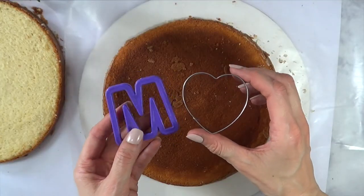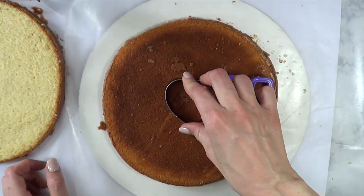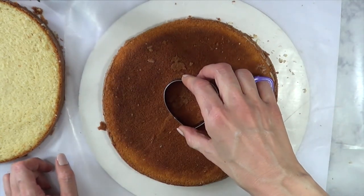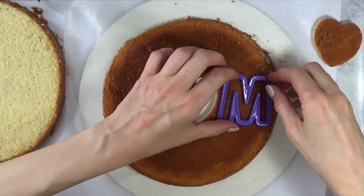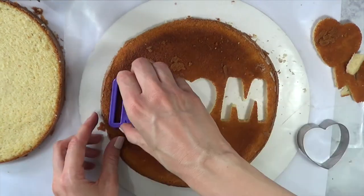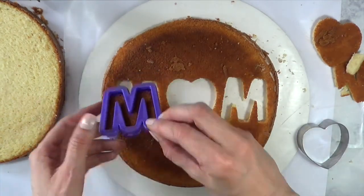I'm going to be using my cookie cutters. I'm pretty much working with this as if it was cookie dough or something, but I need to cut out the word MOM. The O is going to be a heart and then the two M's. I'm using cookie cutters and I'm just going to push that in and then take the shape away from the cake.